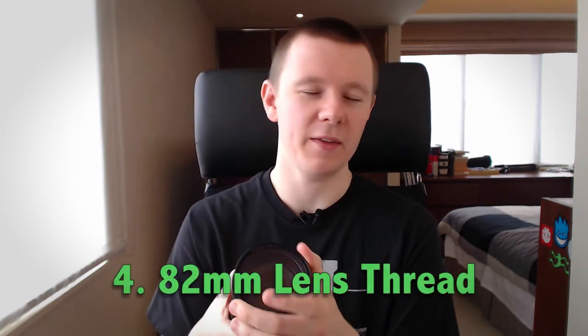Another big plus for me over the Canon version is that the thread on the end of the lens is 82 millimeters. That is a huge thumbs up for me because I have a lot of filters for my 16-35 lens — my polarizers, ND filters, Lee filter kit, all that stuff — and it's all for the 82 millimeter thread. It fits on this perfectly, so I can bring all my filters and do all my landscape work with this lens still. That was actually one of the significant pros for me in picking the Sigma over the Canon.